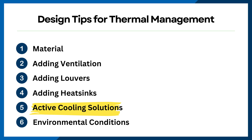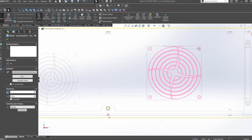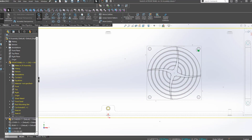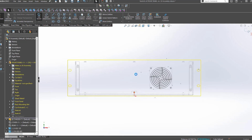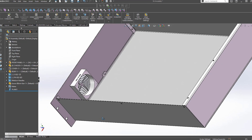It's also important to look at active cooling solutions. You can add design elements that will help integrate fans. Select the appropriate size and type based on your enclosure's requirements, and ensure that they're positioned to optimize airflow and cooling efficiency.